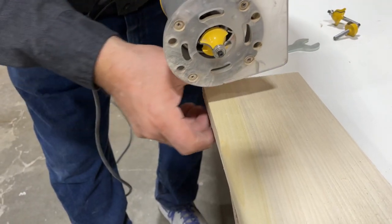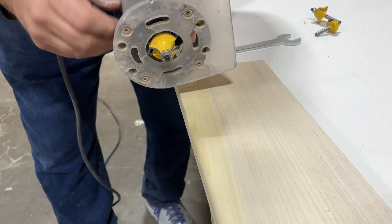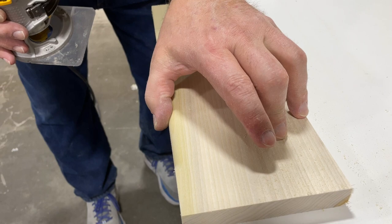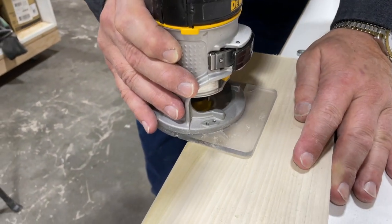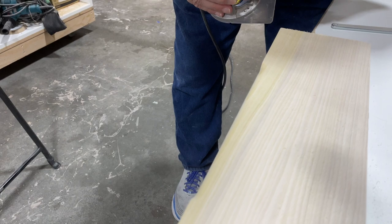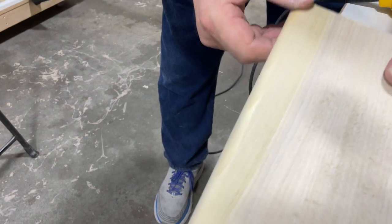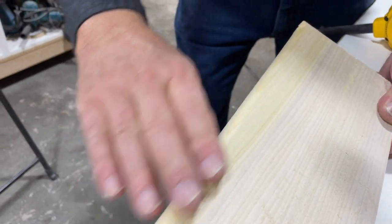This is a roundover — we used a 3/8 roundover and you can see the nice edge it puts on a board. One of the things I want to show is that if you push your router against the grain, that gives you the smoothest cut, but sometimes that will chip. So I almost always will back cut and then make my final cut to give a smooth edge. That's how I end up with a nice smooth cut — by making a back cut first and then going forward to clean it up.